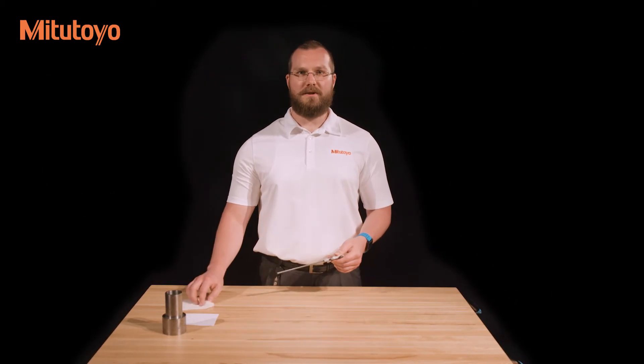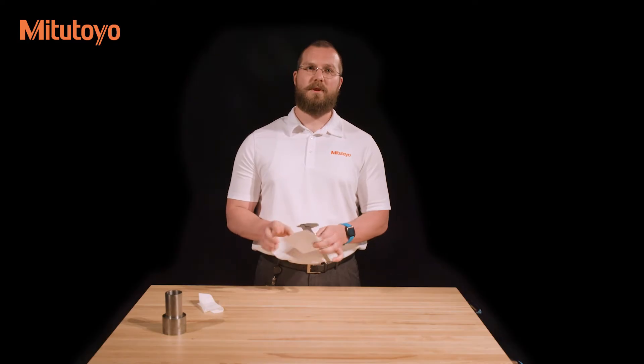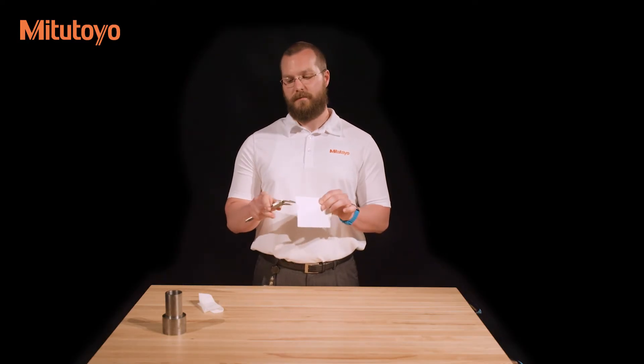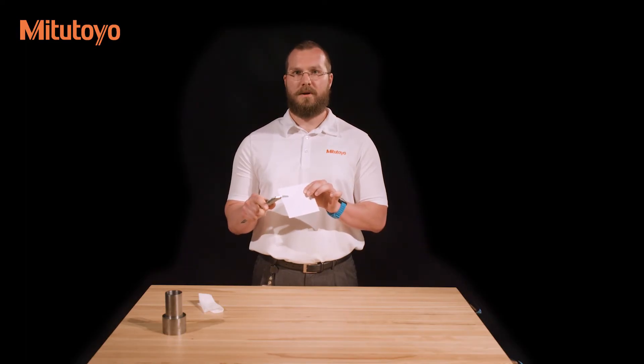With a lint-free cloth, wipe any dust off of the caliper. Place a piece of paper between the measuring faces and lightly close them. Without opening the jaws, pull the piece of paper out from between them, ensuring that both faces are free from dust and oil.